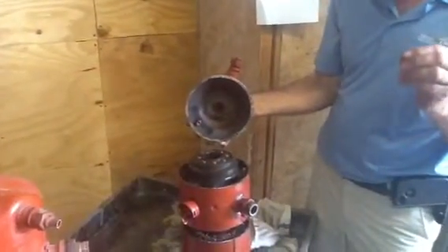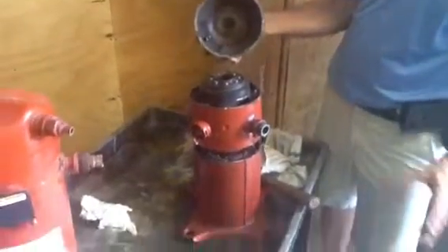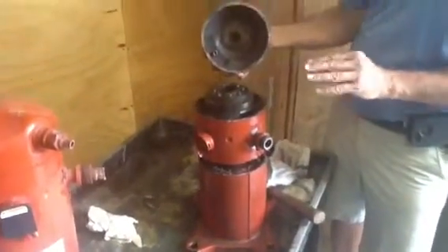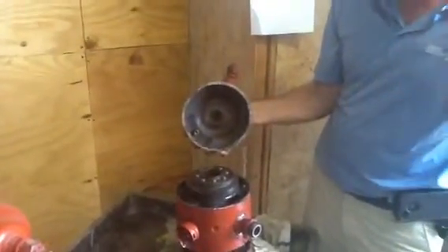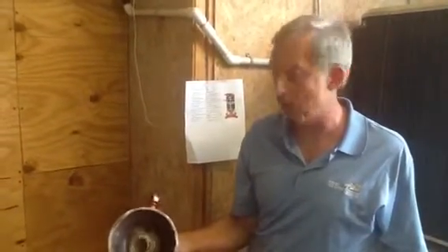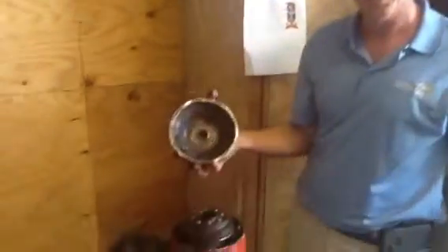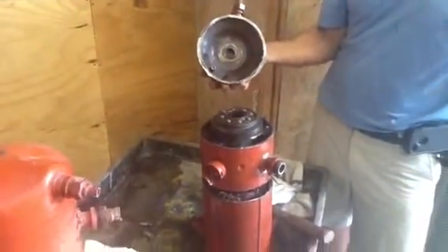Today folks I just want to talk about a Trane scroll compressor. There's about 18 parts to this. I'm going to do this quickly. I mainly want you to see — I know I've been in the business for a long time, I've changed out thousands of compressors in my life — but I have actually never seen the inside of one of these compressors. So I'm pretty excited about this today. I wanted to share this with my viewers and I want other people to see what I'm looking at.